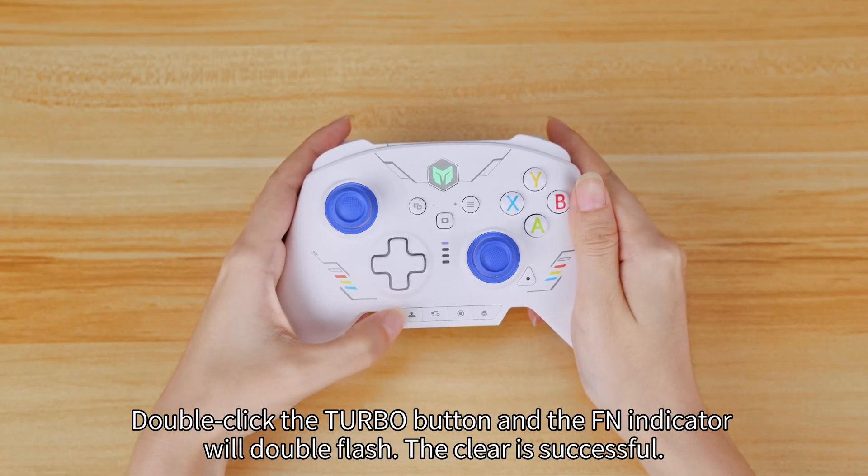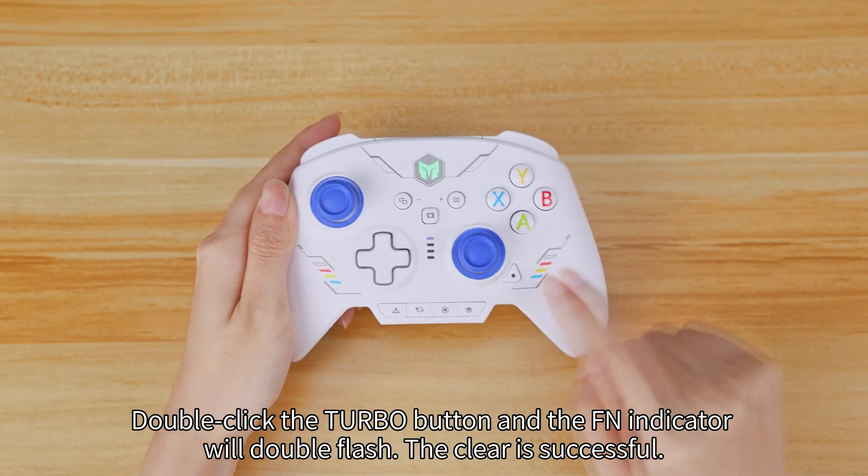Double click the turbo button and the FN indicator will double flash. The clear is successful.